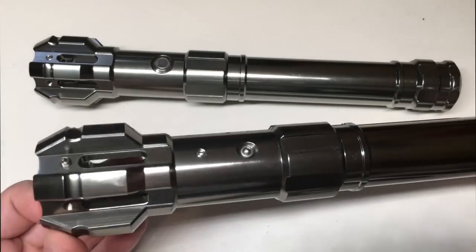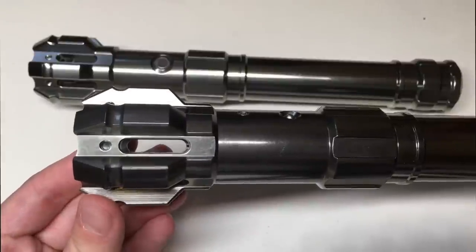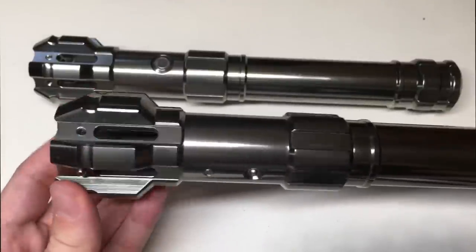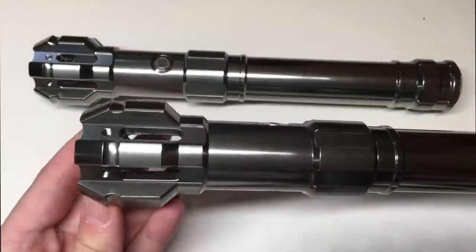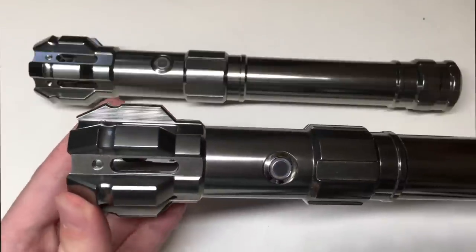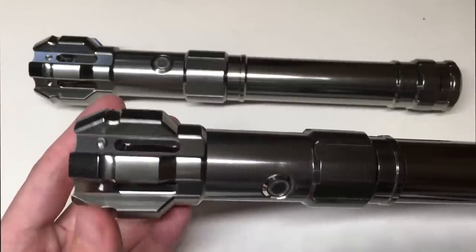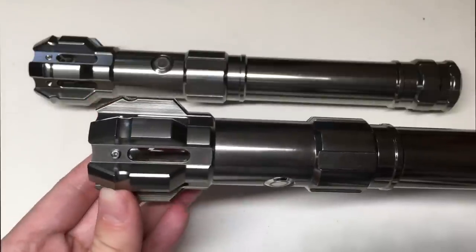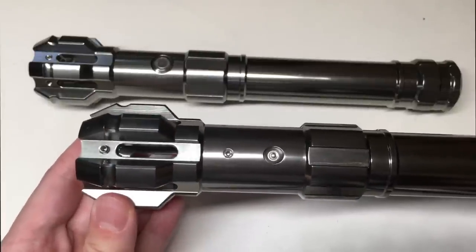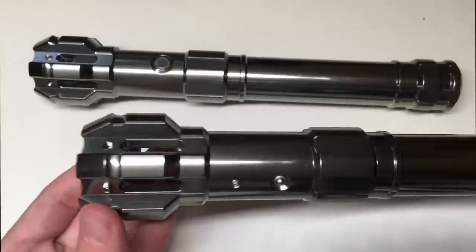We're going to turn over and start with the emitter itself. As you can see, it's a windowed emitter. It has several long vertical slits, and what I like about vertical slits is that it really helps to amplify the light leaking through the emitter and give you that really beautiful effect — which doesn't always translate as great with horizontal slits in my personal opinion.